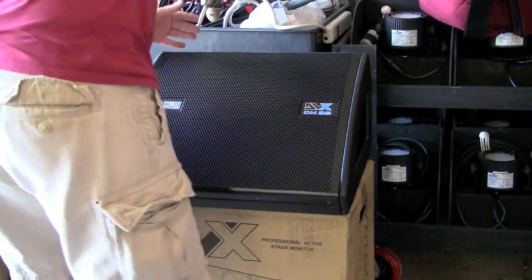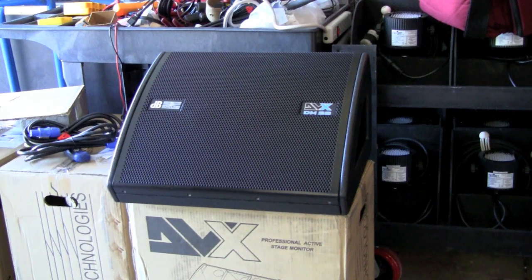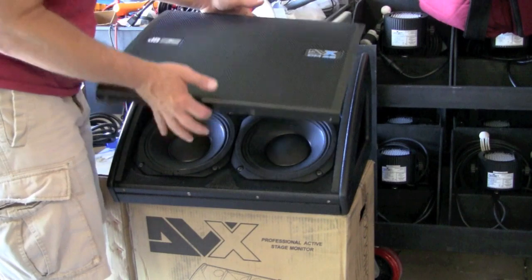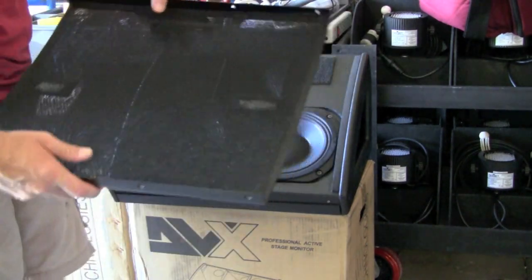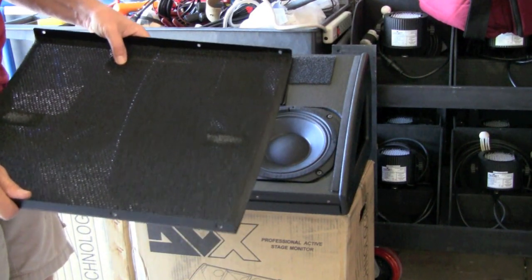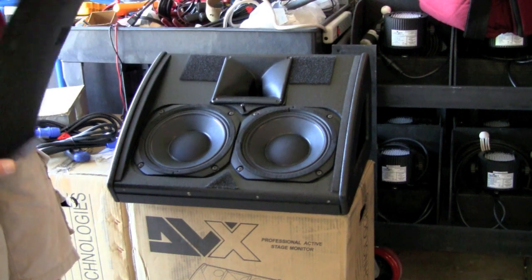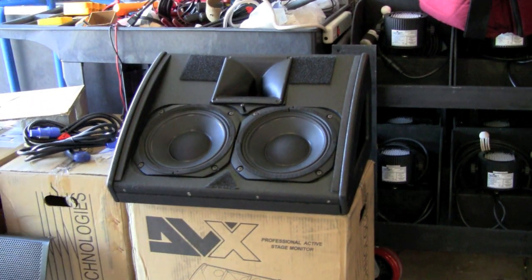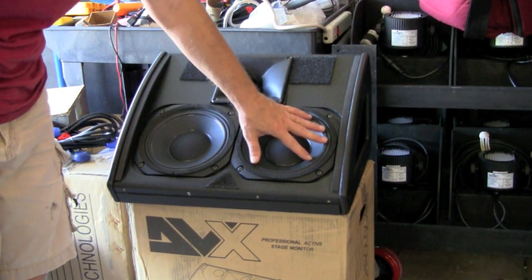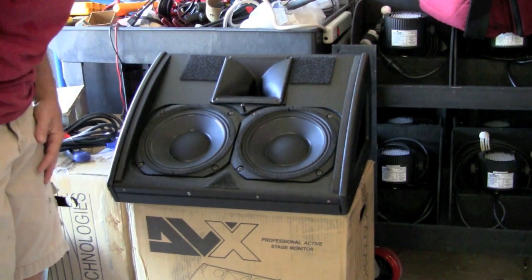I got the last screw out and all the screws came out nice and neat — nothing showing any signs of being stripped. The grill just pops off; it's got a nice foam on the inside of it that will help keep beer or whatever out of this thing. Now you can see the inside of the DM28 — we've got our horn and then our two 8-inch neo drivers inside.